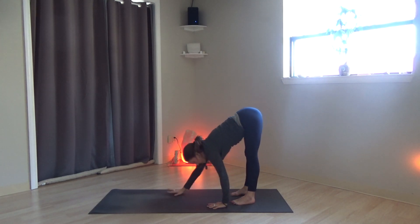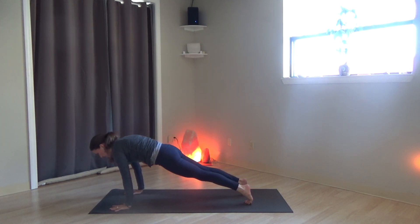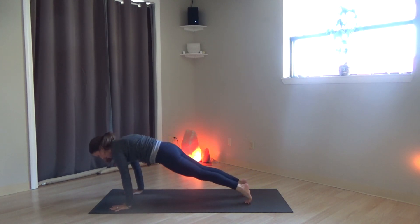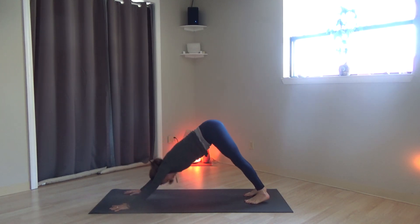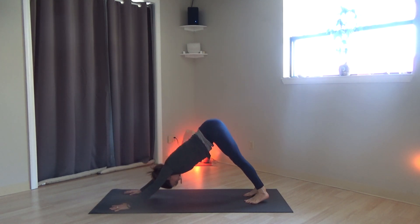Walk yourself back out to high plank. Shift forward and back — down dog, high plank, down dog, high plank — and downward-facing dog, settling here.